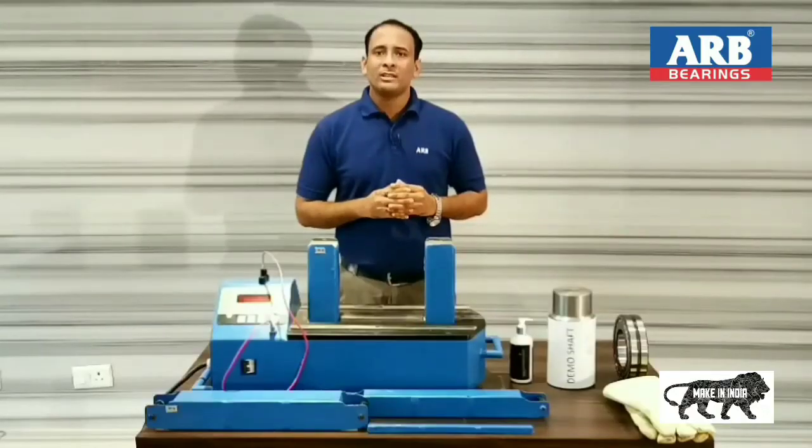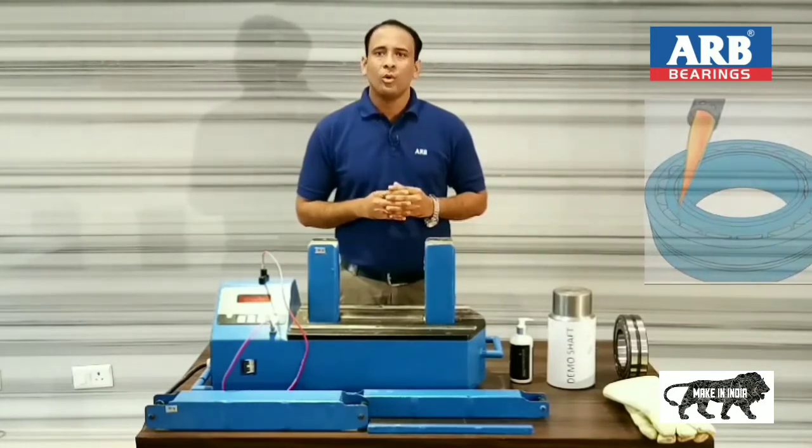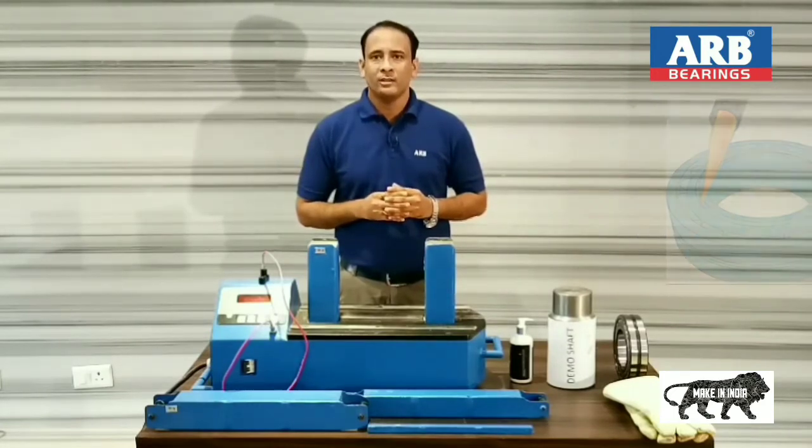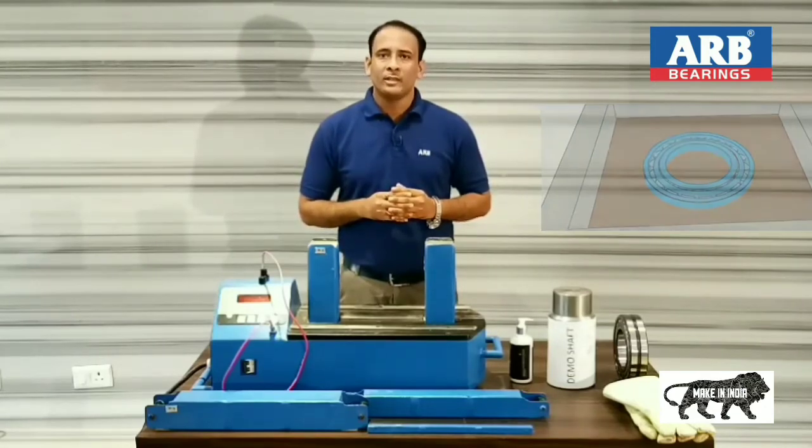Before I start the demonstration, I want to tell you that oil bath, hammering, and gas cutting torch methods are not proper ways to mount a bearing. Hammering causes internal cracks in bearings, gas cutting torch causes hardness change in bearings, and oil bath causes ingress of contamination in bearings.